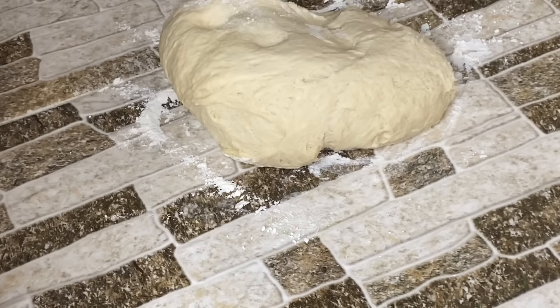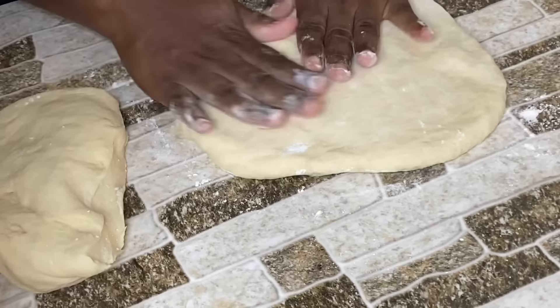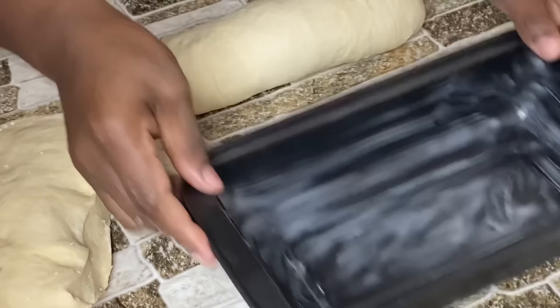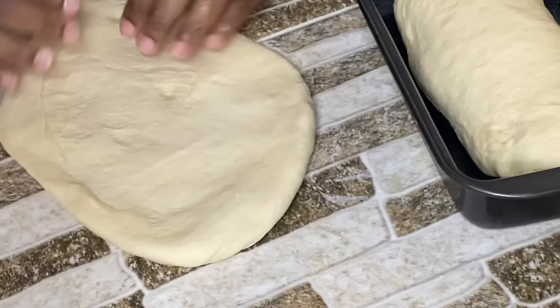When I say no rolling pin is needed, I mean it — just your hands. As long as you have some flour and yeast, you can make bread. Now I'm going to roll and shape this into loaf size, mold and shape it as nicely as you can, and place it in the pan.